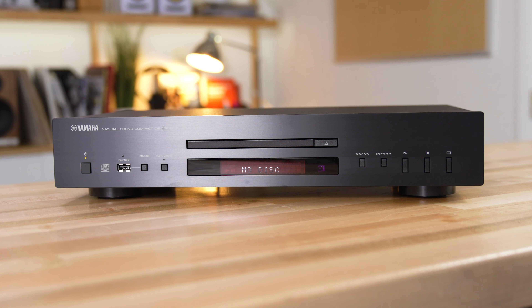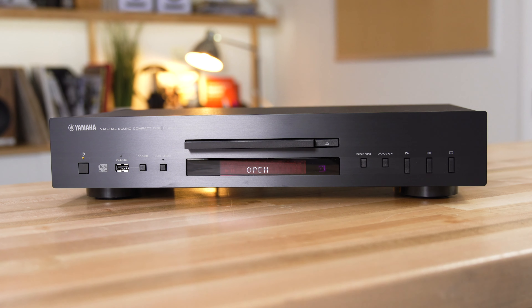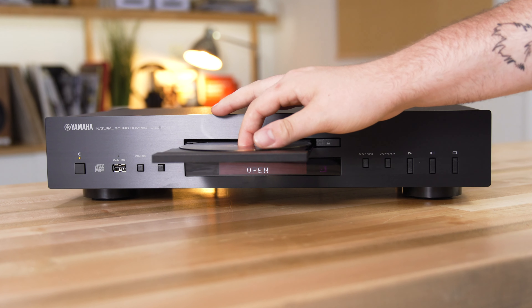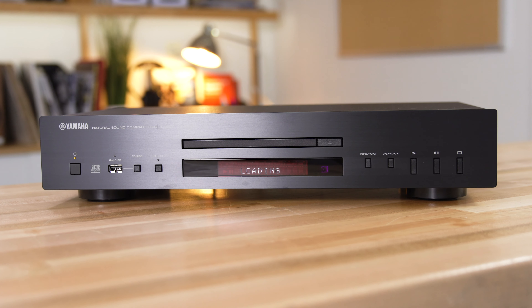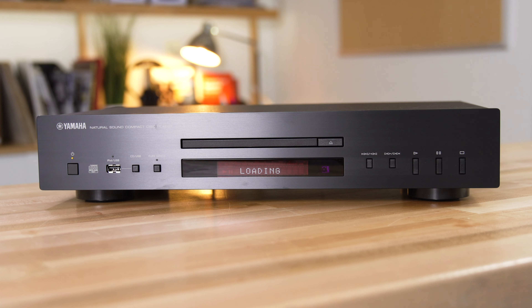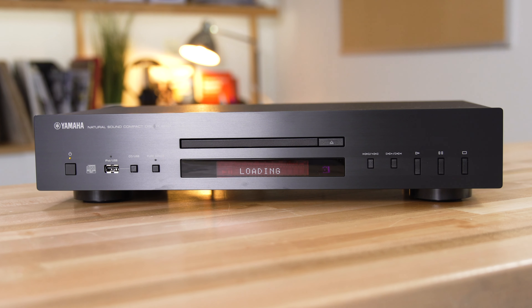And you can put just about any kind of CD in this. Of course, all those store-bought CDs you have, plus the ones you may have burned on your computer — CD-Rs, CD-RWs, CDs loaded up with MP3 tracks. This should be able to play just about anything you can throw at it.